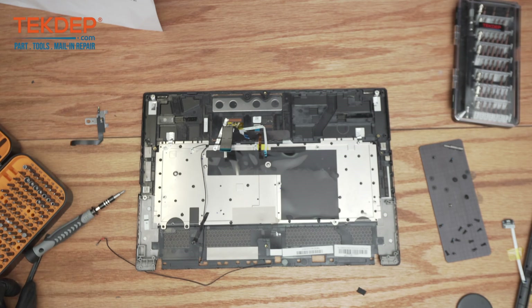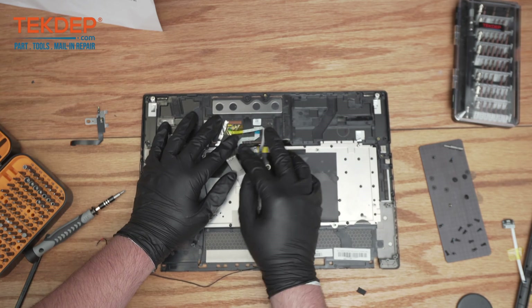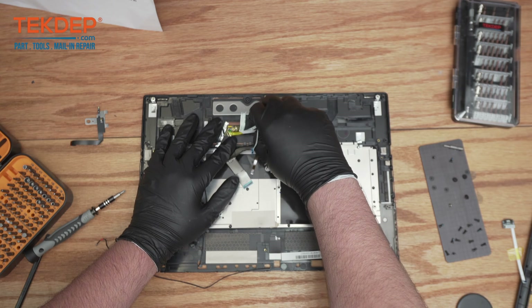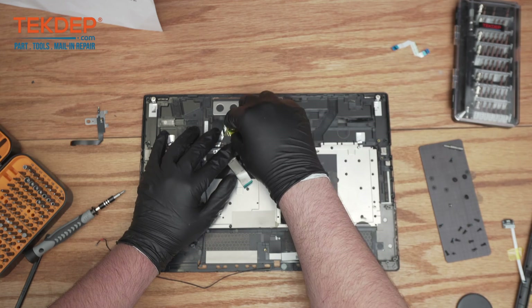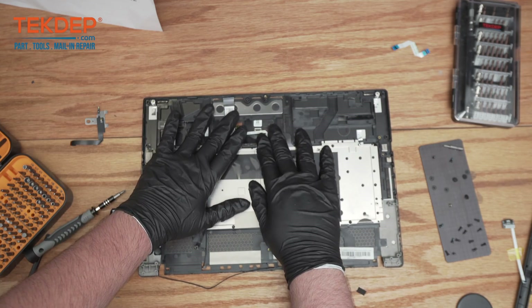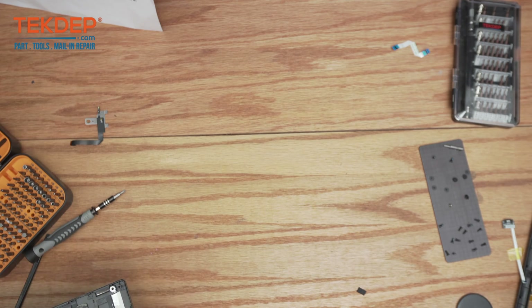For the frame, that should be it except for these ribbon cables which just come right out. There's one, and this other one is actually adhered — it doesn't take up too much space so we'll leave it and get started on the motherboard.